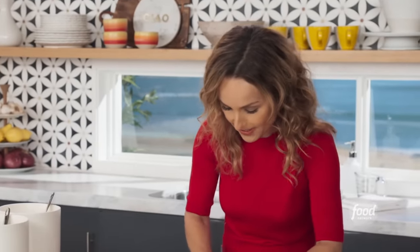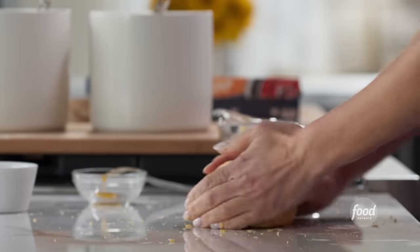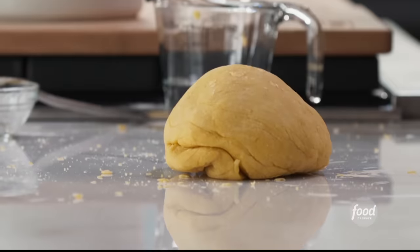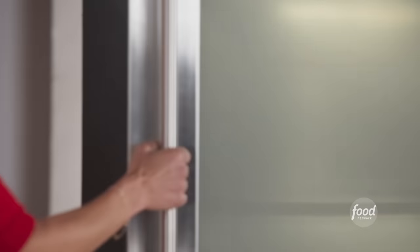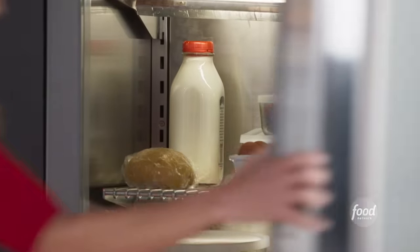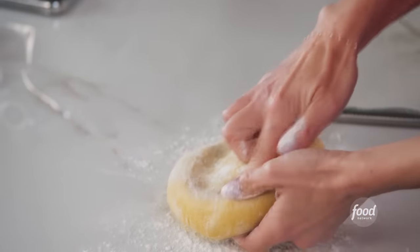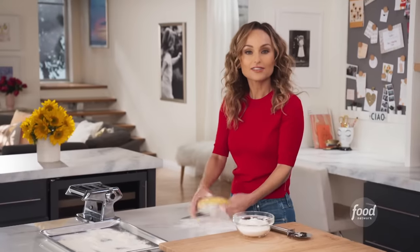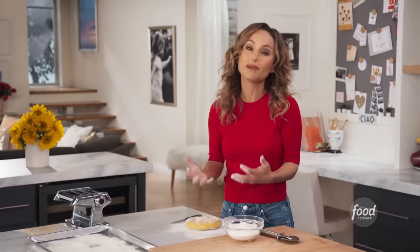Then you just continue to knead the dough. My dough looks great — you see how it comes together into a ball? I'm gonna pop it in the fridge for a little bit so it can chill and set. My dough for my pappardelle is ready. When you press it down like this, it just bounces back slightly so you know it's ready. Make sure that after you leave it in the fridge for a bit, you let it come to room temperature because it'll be much easier to work with.